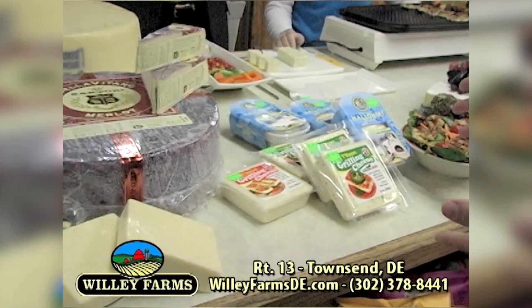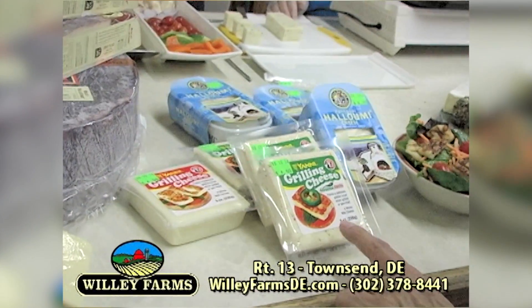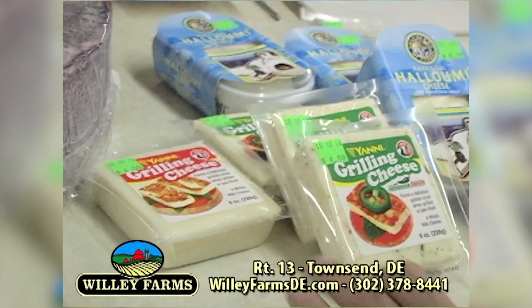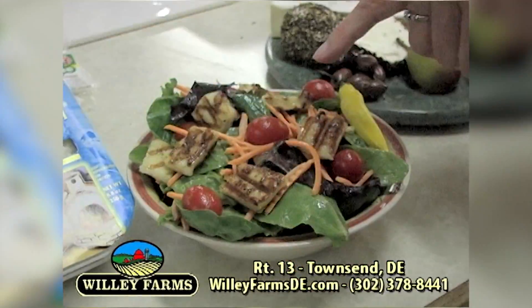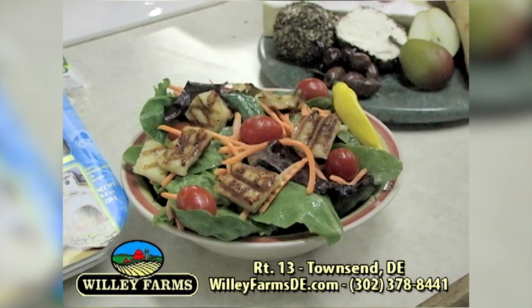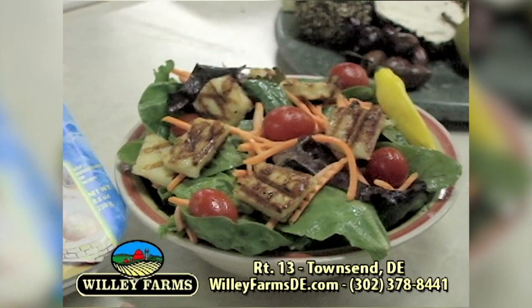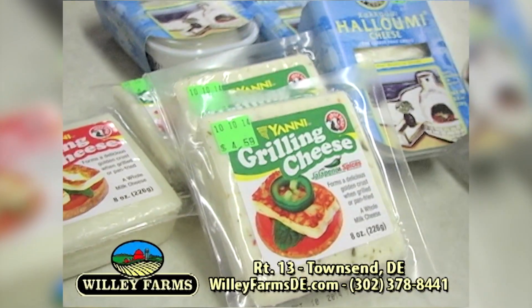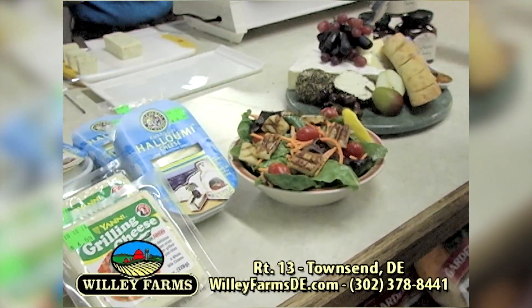We also have special grilling cheeses. This one has a little bite to it because it's a jalapeño variety. And then you've got the halloumi cheese — this comes highly recommended. These pieces right here might look like grilled chicken to you, but it's not — it's grilled cheese, grilled pieces of cheese. You can do that on the grill like Jan has right here.